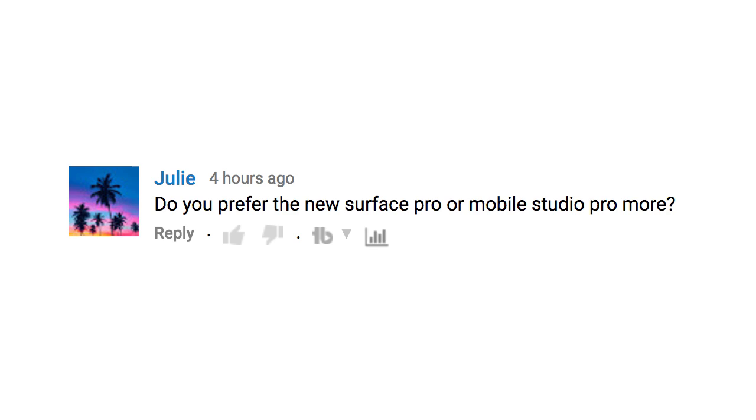Someone asked if I prefer the new Surface Pro or the Wacom Mobile Studio Pro. Several months back I did a whole video comparing the two, and my answer now is the same as before. It's a little easier to answer now because there's less pen jitter, which was one of the things that turned me off to the Surface Pro a little bit. But there's so much about the Surface Pro I like, mostly the full mobility — how easy it is to carry around.